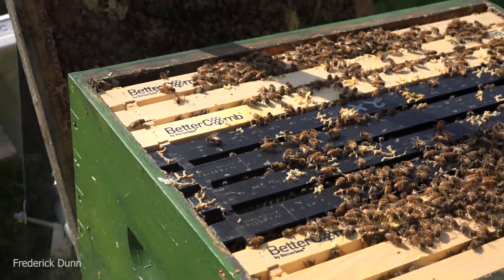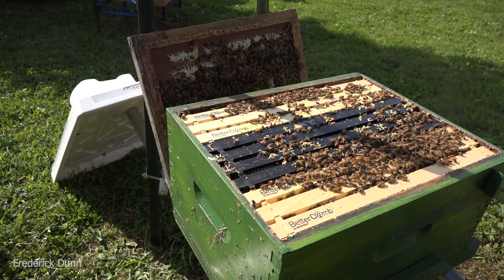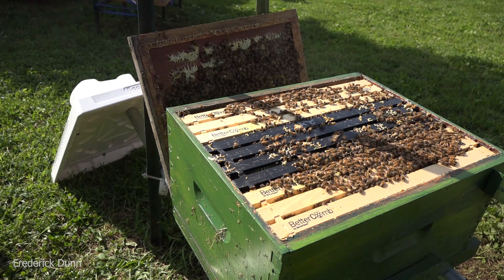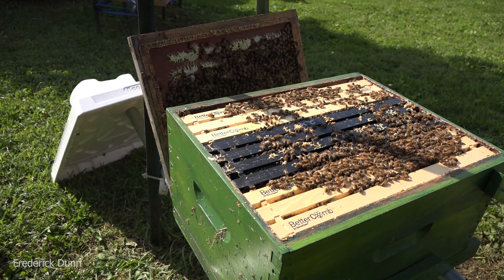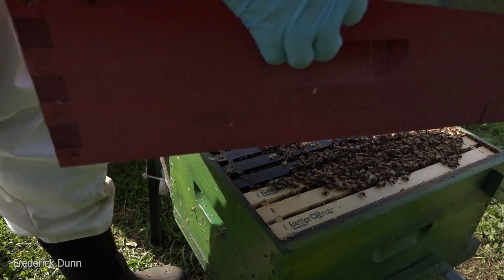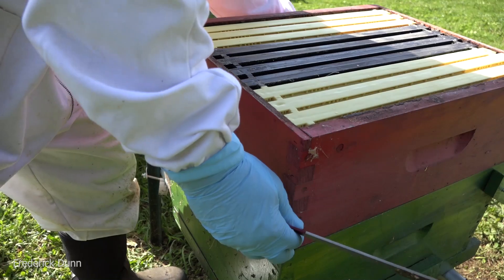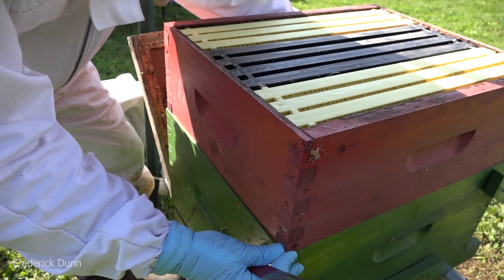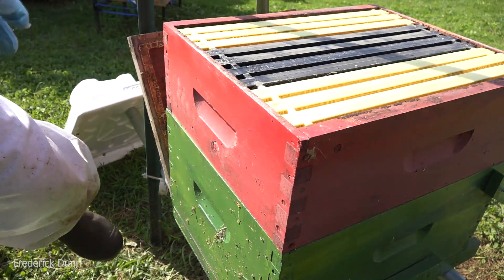What would you do - just close this up the way it is? Nope, going to put another box on here. These things are ready to expand. We're in a nectar flow right now and the goldenrod hasn't even fully come in. When that capped brood starts hatching, more nurse bees means more insulation, more food for developing brood, more brood - and on it goes. If they can fill this medium super with honey by winter, that's all they're going to need to get through.